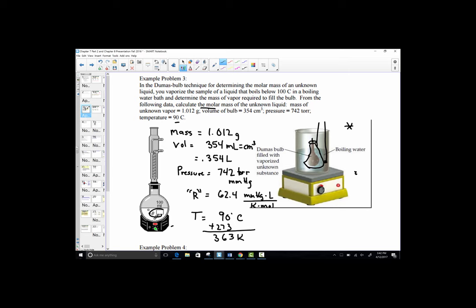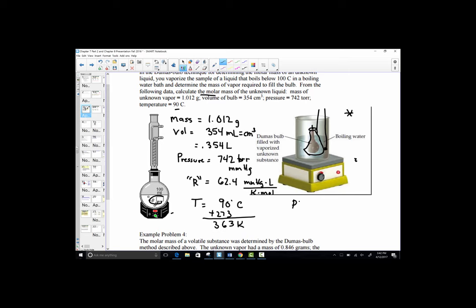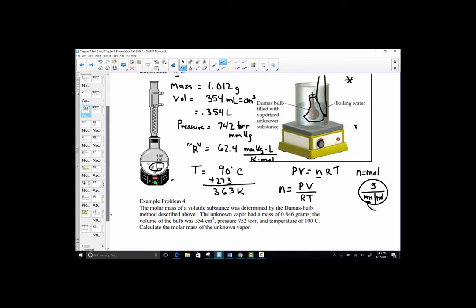We'd like to find the unknown molar mass. The ideal gas equation sets PV equal to nRT. Inside that equation, n is our target variable for molar mass, since n represents moles, and moles equals grams divided by molar mass. We're looking for molar mass, so we'll first solve for n by rearranging: n equals PV divided by RT, which isolates the number of moles. Let's go ahead and work this problem by substituting in those values.